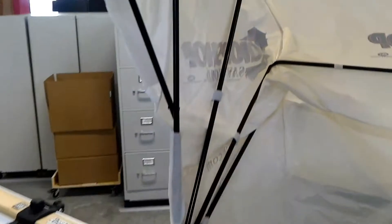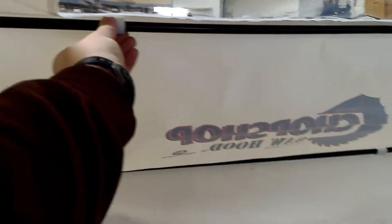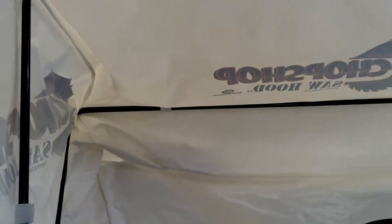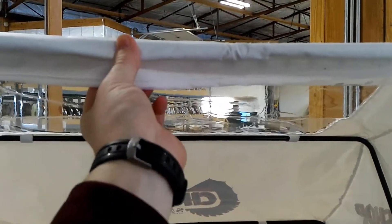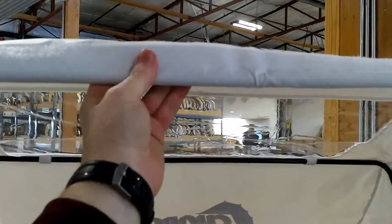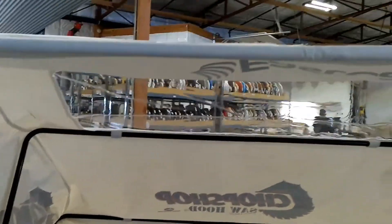Once you've got the frame set up, make sure all these little connections are done — all these little velcro tabs are connected to the support members. The first velcro you should do should be the top. You should get this velcro tab done, and you should still have velcro up here, which is what you use to attach the front cover. Once the top is done, move on to the sides.